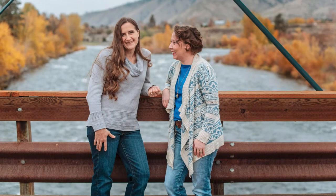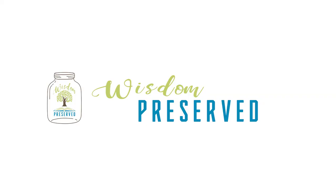Hello, I'm Marie. And I'm Emmeline. And we are Wisdom Preserved, where we are preserving the wisdom of the lost arts for life.